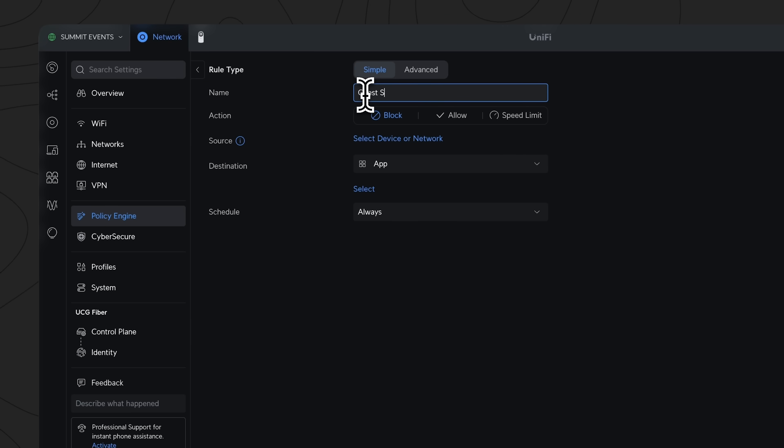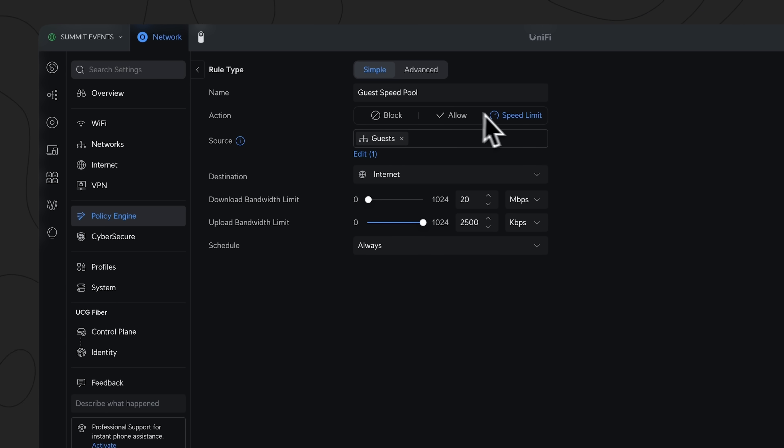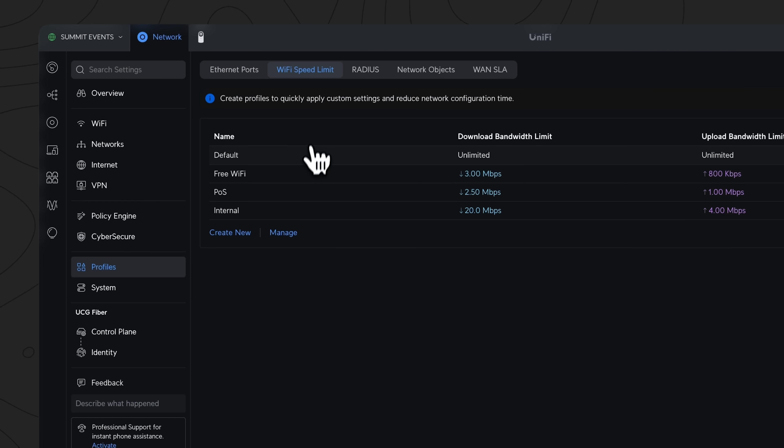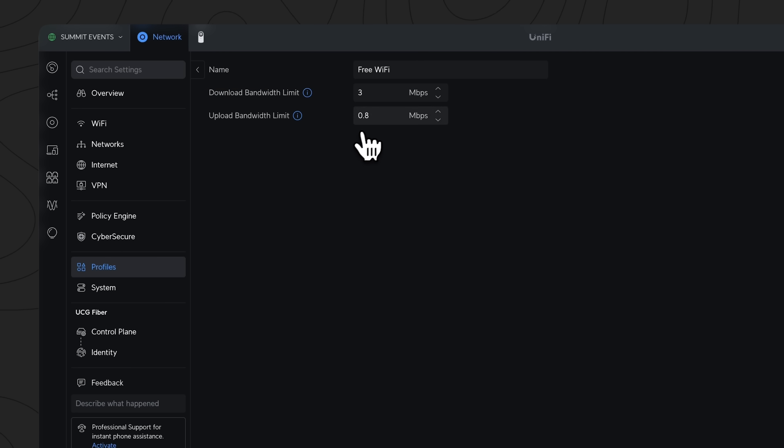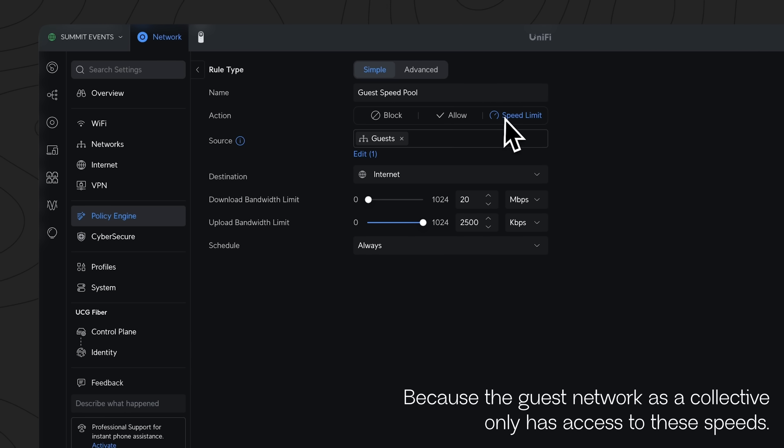To limit the guests, first we limit the entire guest network — I did it to 20 down and 2.5 up, meaning all of the guests as a collective only have access to 20 meg of our connection. Once you've done that, you can limit the Wi-Fi speed on the guest network. For our deployment, I went for 3 meg down and 1 meg up. This way the Wi-Fi should work all day without guests hogging all the bandwidth, but they have enough to do what they need, and all of our point of sale and comms should continue working. With this setup, the only thing that will ever be affected is the guest network — the rest of the network should still operate fine.